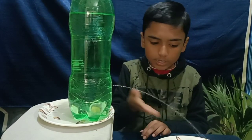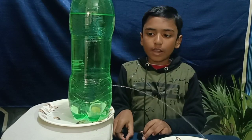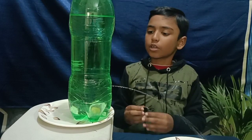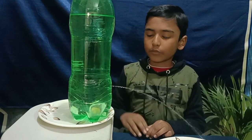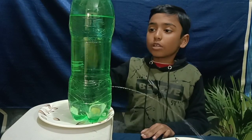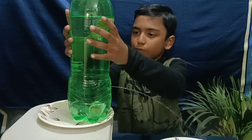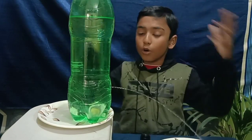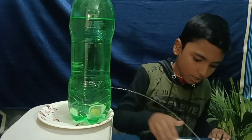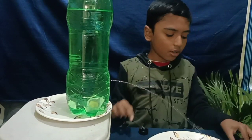Can you guess why water was not coming out before, but after opening the cap water is coming out? When the cap was closed, the air pressure was equalized. But when we open the cap, the water pressure is more than air pressure because gravity is pulling the water down, so the water shoots out of the bottle.